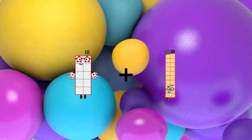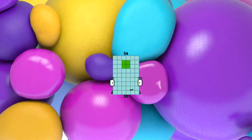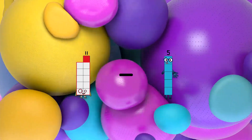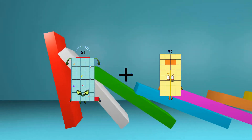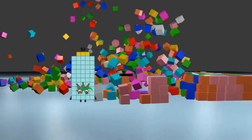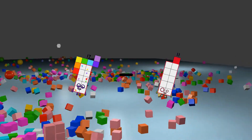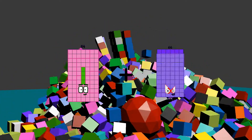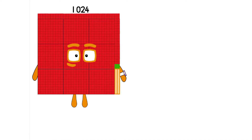10 plus 44 equals 54. 11 minus 5 equals 6. 51 plus 2 equals 53. 17 minus 11 equals 6. 84 plus 25 equals 109.